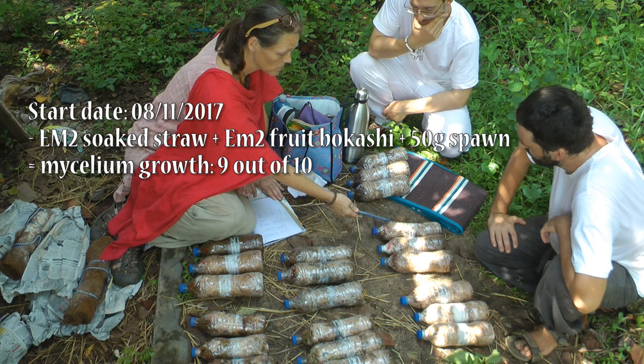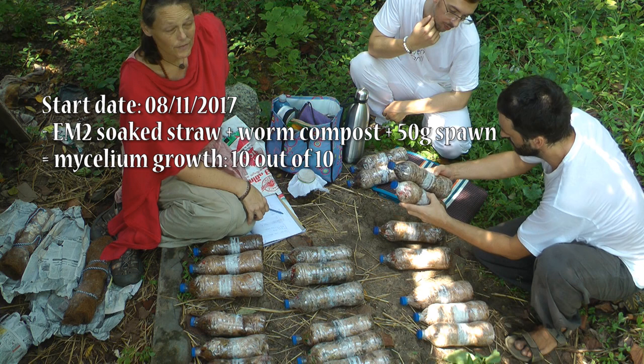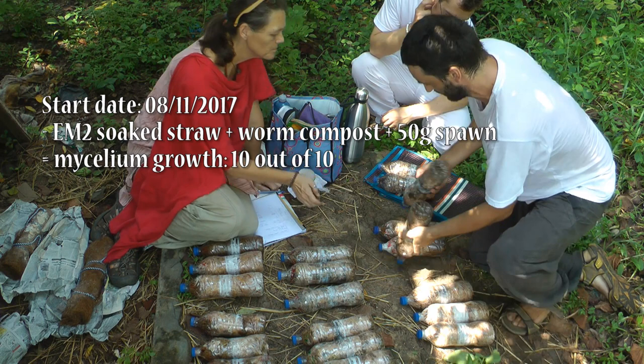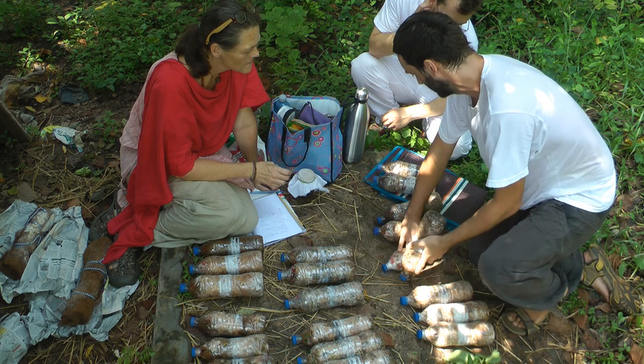That one is really doing great because it has a ton of EM in it. And this one has worm castings. We wanted to test worm castings because worms can pull out heavy metals. So we wanted to see the impact of worm castings on the growth. This one seems better actually — this is way better than even this one. Let's look at the bottom — they're all roughly the same. Okay, this one is the best.